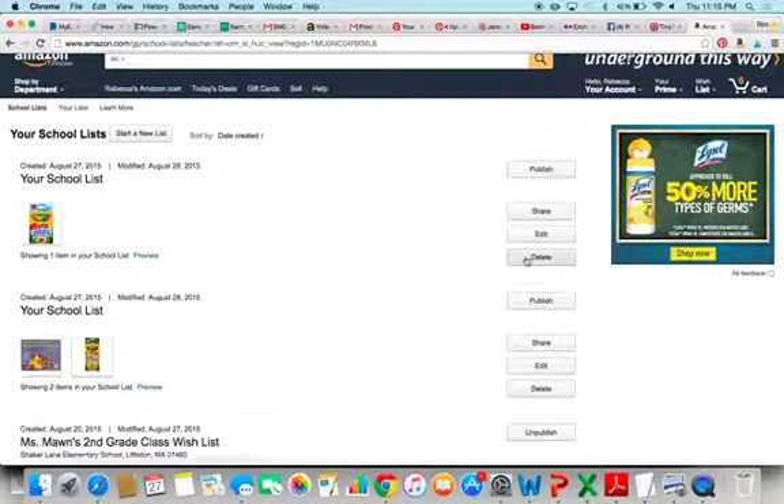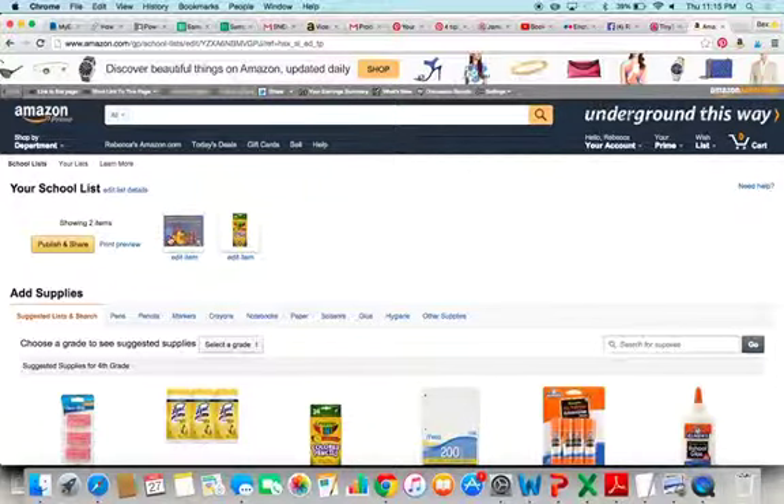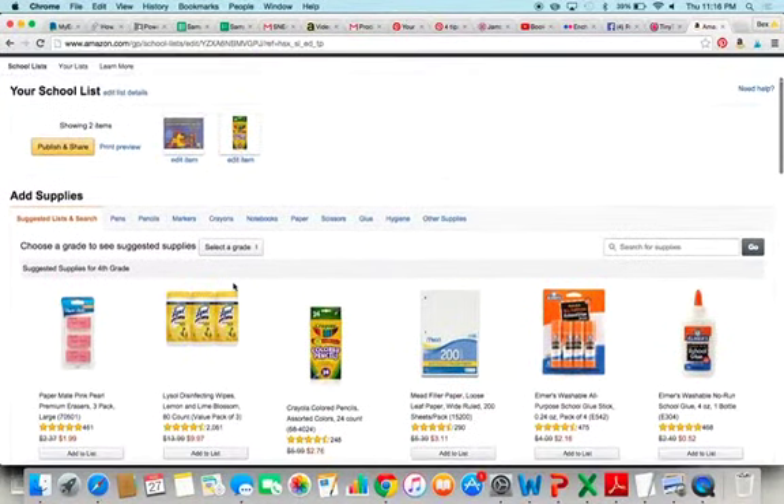Apparently I somehow made two lists, so that's good to know. Let's delete this one and edit this one. What didn't get on there? My markers.